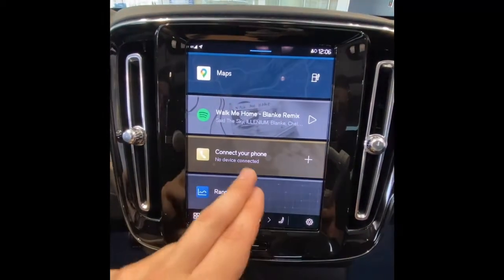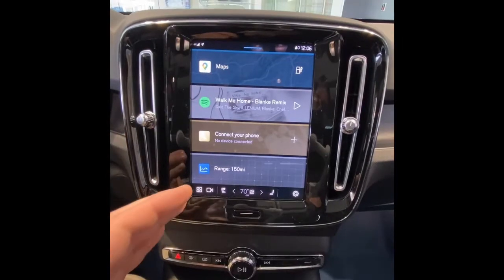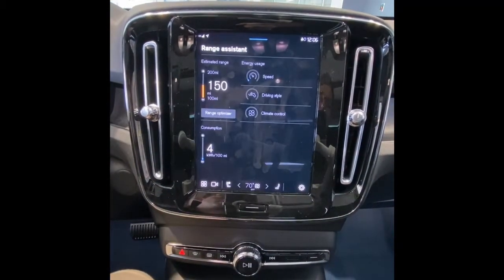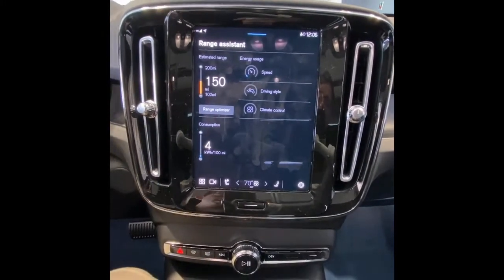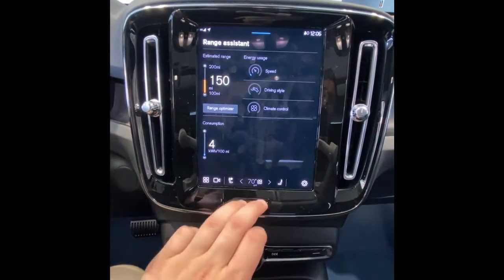Below that are our integrated phone controls - make calls, take calls, that type of thing. The bottom tile is the one that changes - right now it's showing our range assistant, which shows how driving style, speed, and climate control use are affecting my range. I can also optimize my range with the button right there if I'm getting anxious about making it.